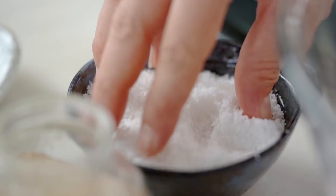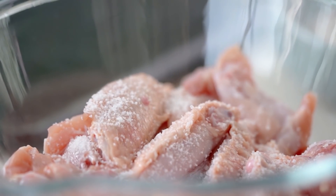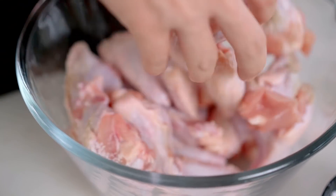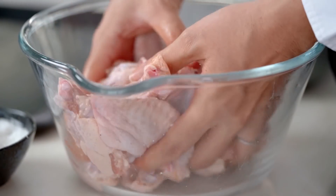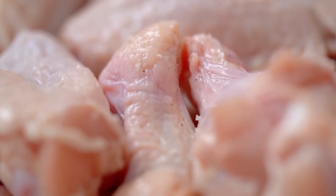Alright, salt. We want to salt our wings and you want a generous amount of salt here. A lot of the salt kind of falls off, so I want a really well-seasoned wing. And just a little bit of pepper. Just give these a mix — really get in there with your hands and make sure that salt is giving some love to each little wing. Just let that seasoning work its magic while we get everything else ready.